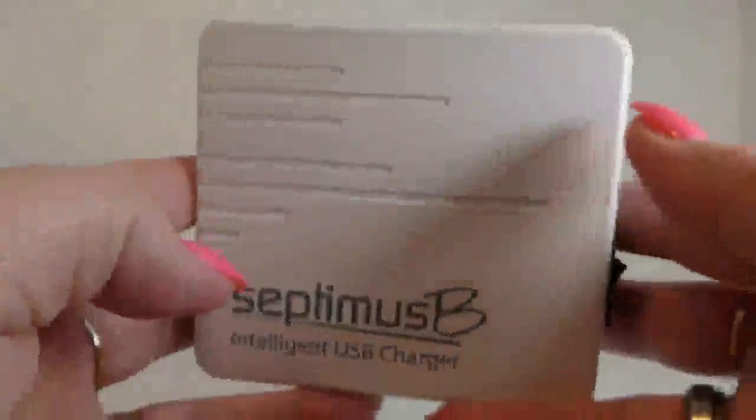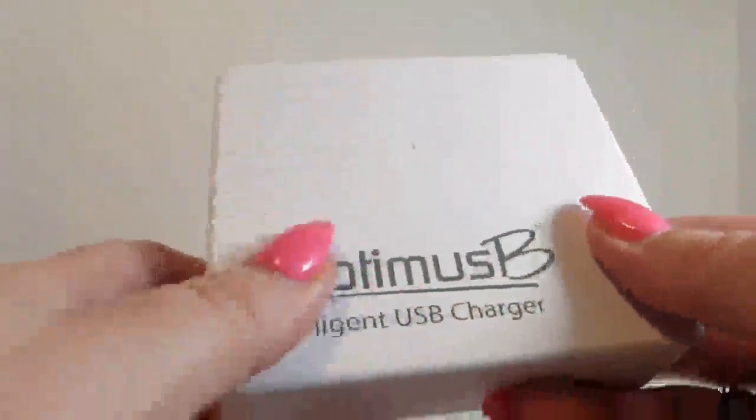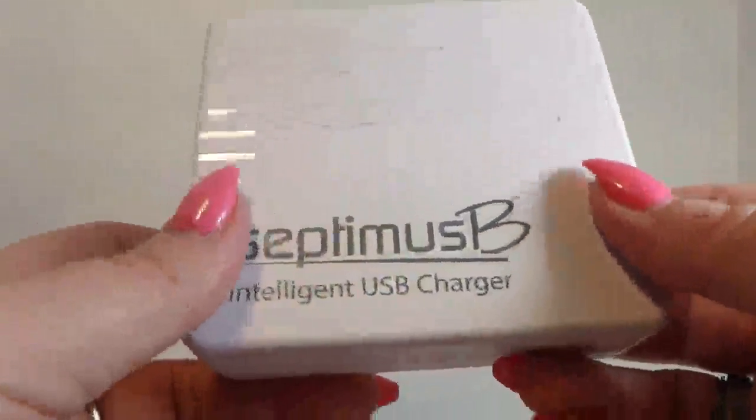So this is a great little charger. Highly recommend it. Great for families or anybody, maybe just a single person that has a lot of different devices they want to keep together. Great idea.